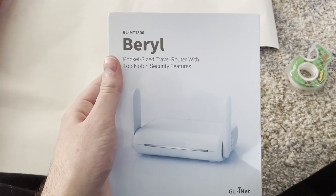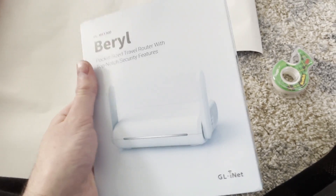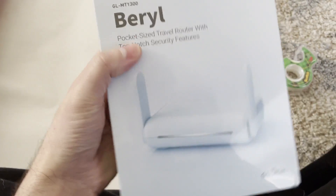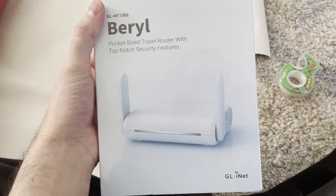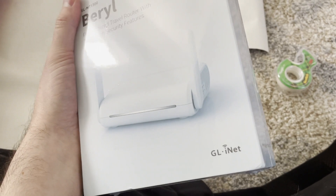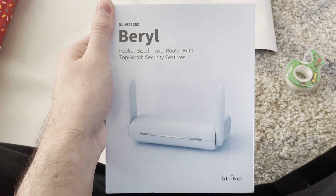So it looks like I just got the GL-MT1300 barrel pocket-size router — just came in the mail. This thing looks pretty sleek, pretty minimal packaging here. We're going to have to break open this bad boy and see what it's like. It kind of has like this old, almost antique-y style to it. It reminds me of those big box refrigerators, but we're going to have to see what it's like.